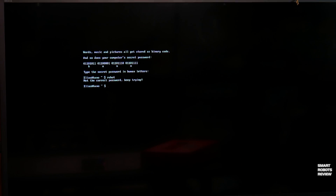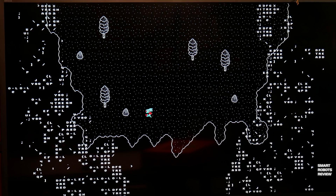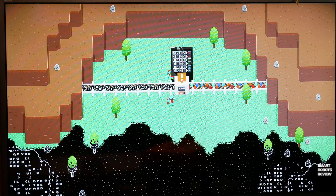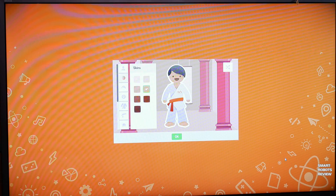The child using this computer will be exposed right away to terms used in the IT world today. For example, they're talking about binary code — as you're entering a password you're being exposed to a Linux terminal, you're seeing ASCII graphics, and you're even asked to enter a Linux command into the terminal to move on to the next step. Not something you would find in your typical STEM kit, so this is great — I'm very impressed. Executing that command brings you into a little maze where you guide your character to the destination and press enter to move on.